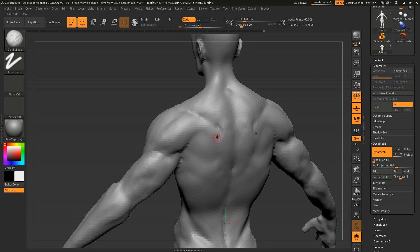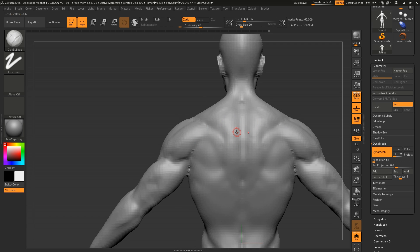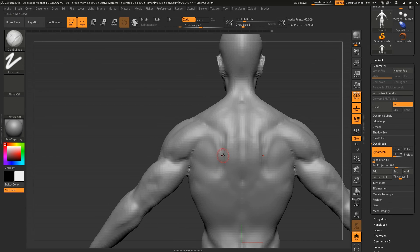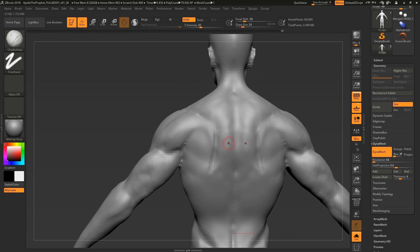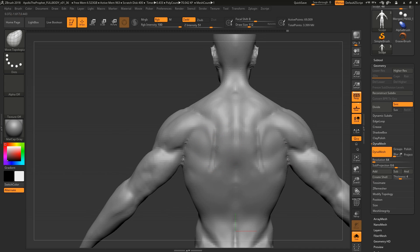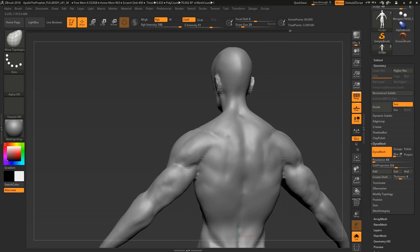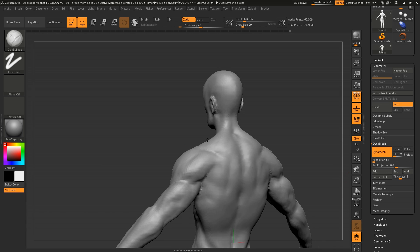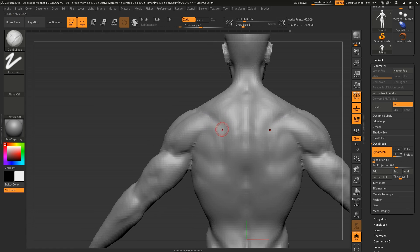Right there is where your traps change direction — where they attach to the spine of the scapula. I'm going in just to get it a little softer, because another common issue is people cut in and make the spine of the scapula a very sharp edge. In reality you have fat, skin, and muscle there so it tends to smooth out. I think that's the single biggest thing people can do at this level — simplify and add skin.